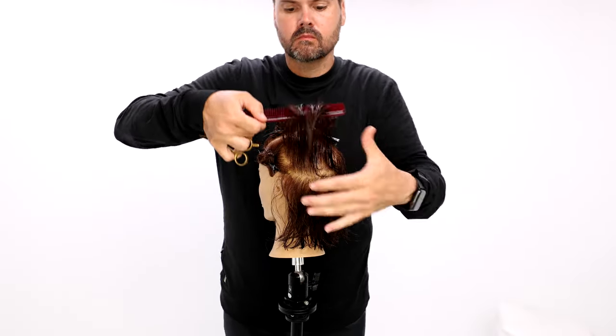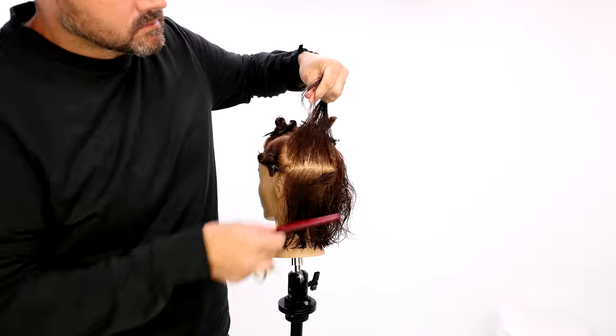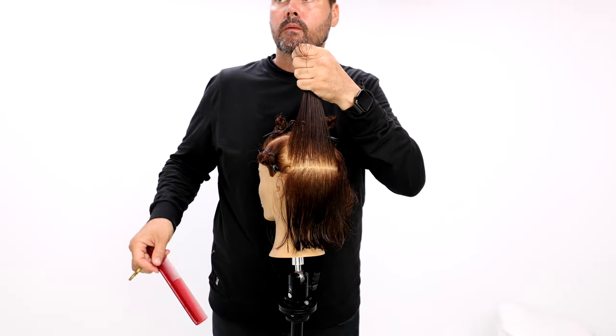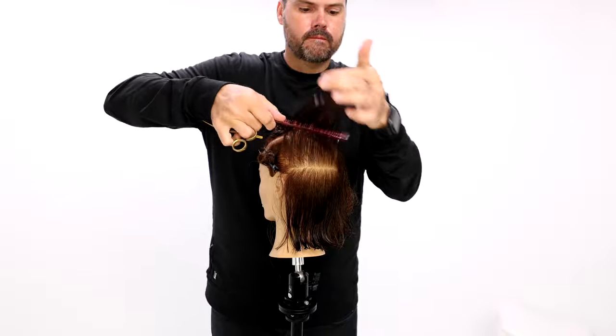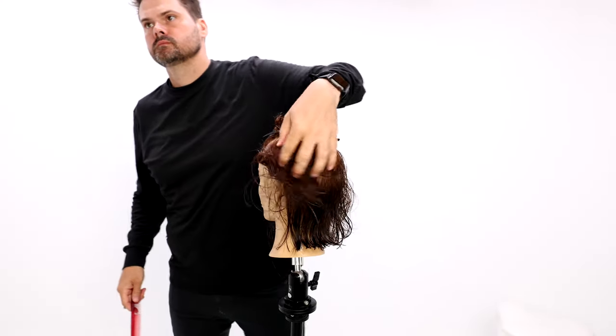I take a horizontal line and elevate it straight up, parallel to the floor, and cut it. That gives me a nice balance line throughout the interior of the haircut, plus a lot of layering and movement — but again, keeping that bottom strong. That's what it's all about.